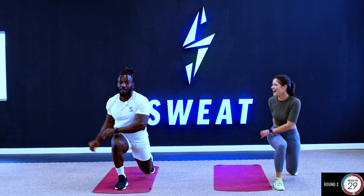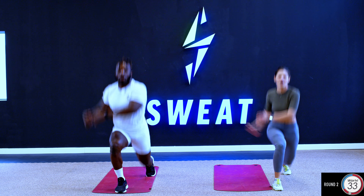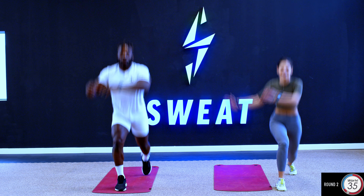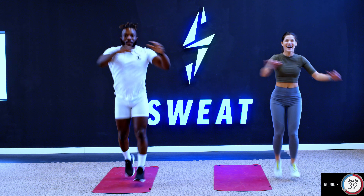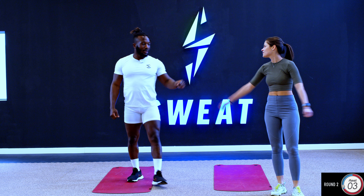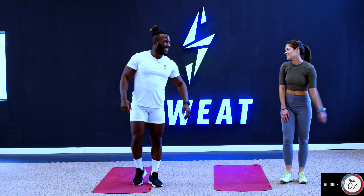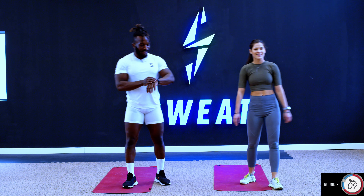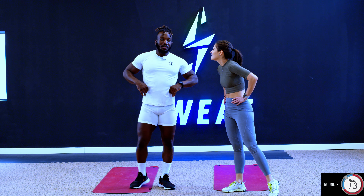Good, perfect work guys. Amazing, well done. Just a few seconds to go. And break. Keep breathing, good work guys.